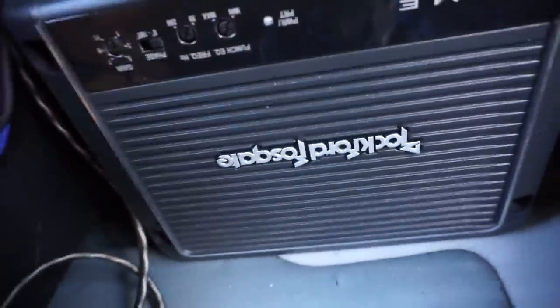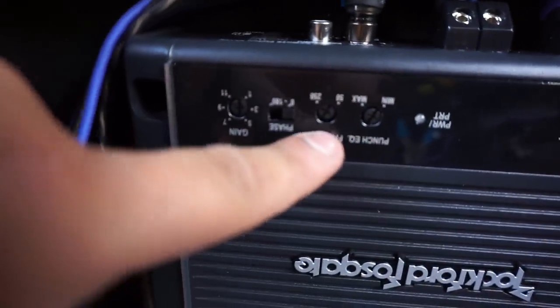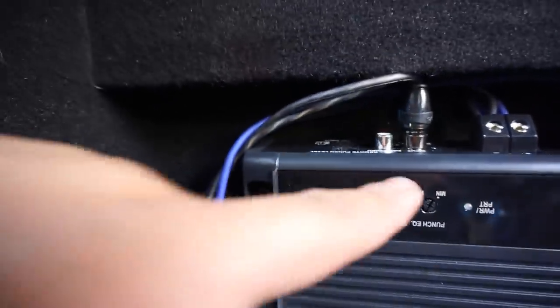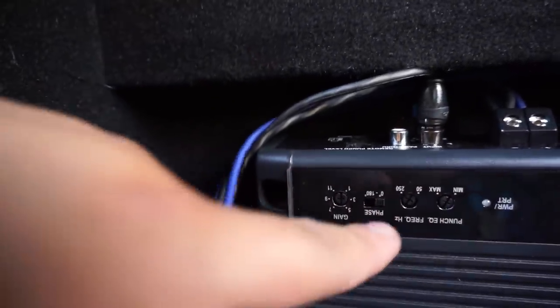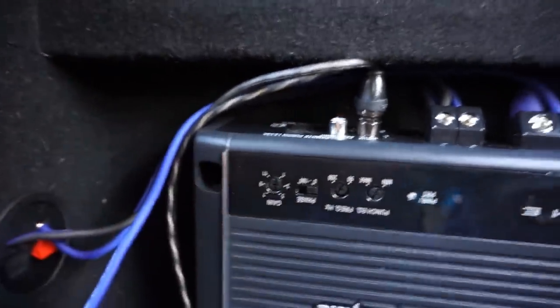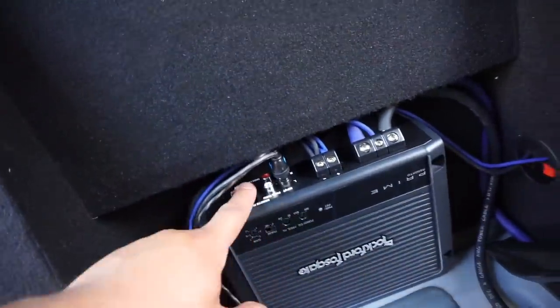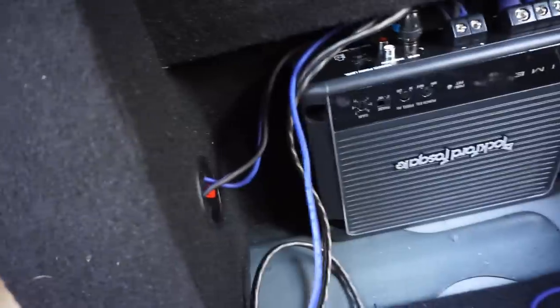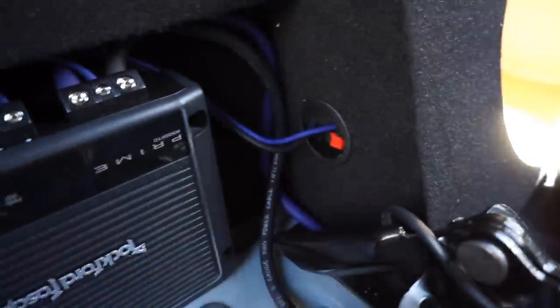Everything is mounted and connected: ground wire going to our cleaned spot, battery power coming from the front — I still need to connect the fuse up front — remote wire coming off one side, RCAs coming off that same side, and the bass knob connection. Another reason I mounted it upside down is so I have access to all the settings. I'm going to wait to put the seats back in so I can have a good listen and then adjust my frequencies, low input, high input, gains, bass boost, and everything with it in that position.